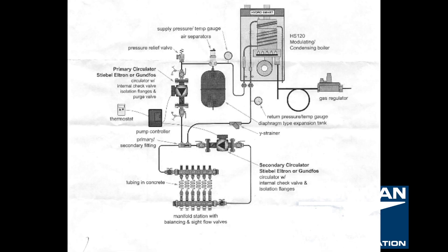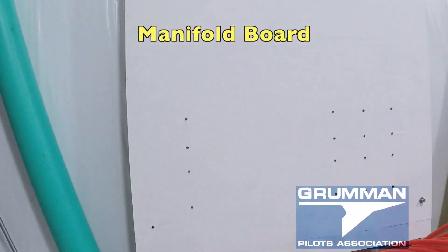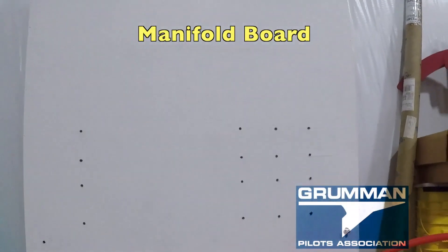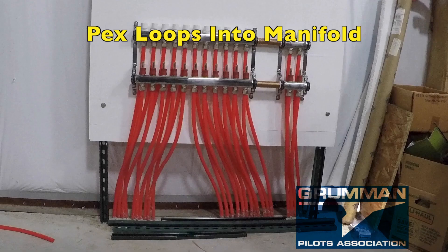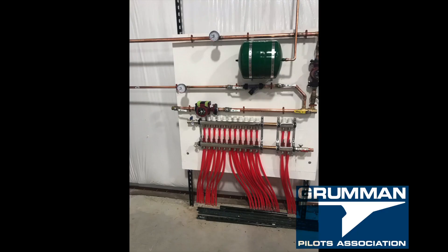We designed our system based upon the HydraSmart diagram that came with our boiler. We laid out a manifold board to corral all the PEX tubing into the manifold, both the supply and the return lines. There are 26 pieces of PEX and 13 loops; the two on the right are for the radiant ramp.